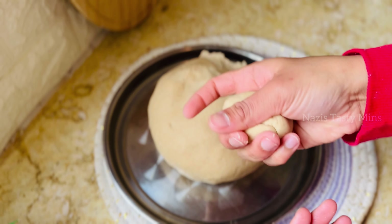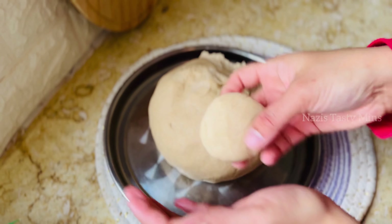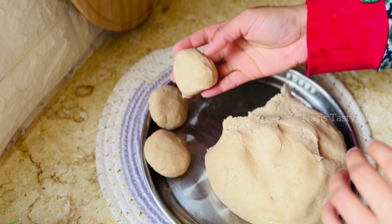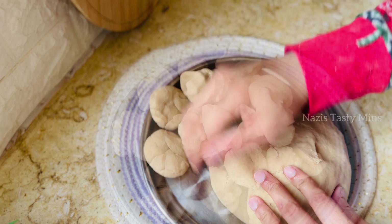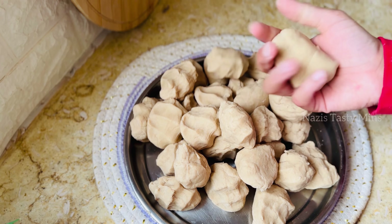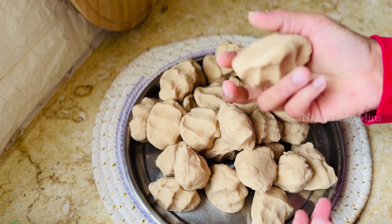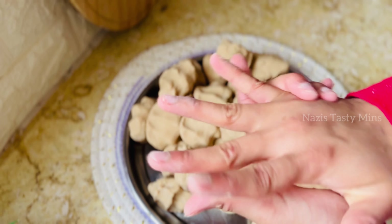We will spread the oil in a little bit. If you want to use the oil for softness, you will use the oil. If you want to use the oil, it will be soft.